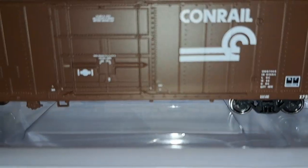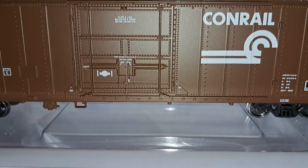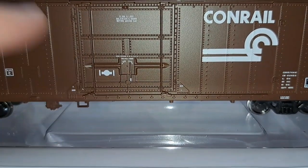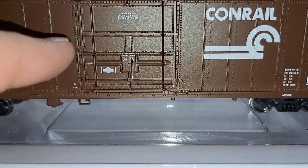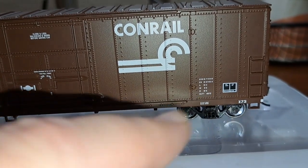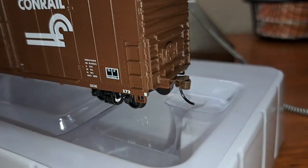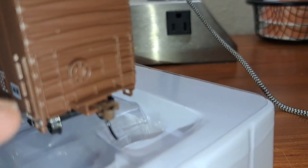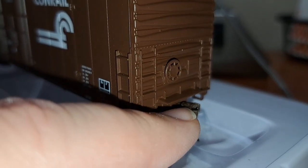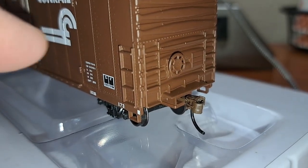There's a molded-in door — no sliding door, which is oddly a little bit rare to see on these cars. Coming down the end of the car, you've got your trucks with metal wheels, which looks very good. At the B end, you've got your budget line coupler, which is kind of more like an early Bachman Easy Mate or some type of lower tier Walthers coupler.